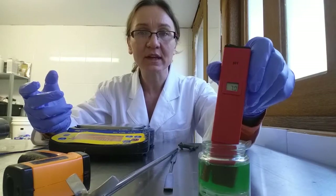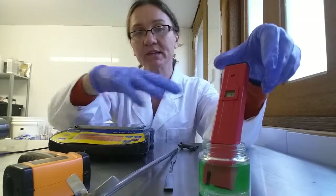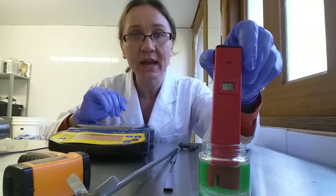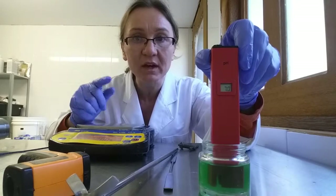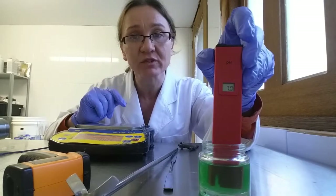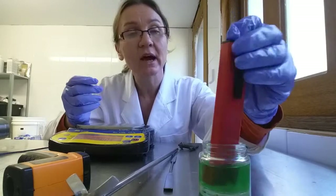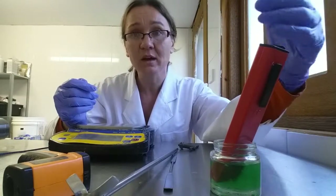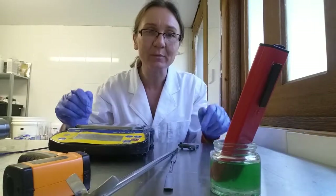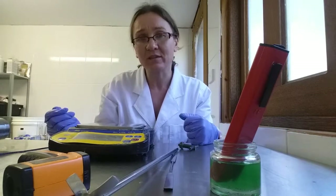Now we're going to get making the serum and we need some equipment. The first piece is my pH meter, which I've got in my pH 7 buffer solution — and as you can see, my pH meter is reading 7, so that's calibrated. It's really important to calibrate your pH meter before you start, because if you haven't got one, you can't make a safe product. A lot of the preservatives we prefer to use these days — the natural ones — are very pH dependent.